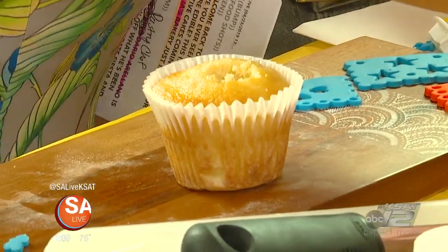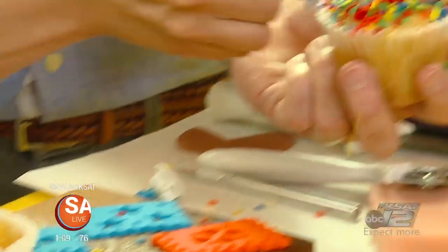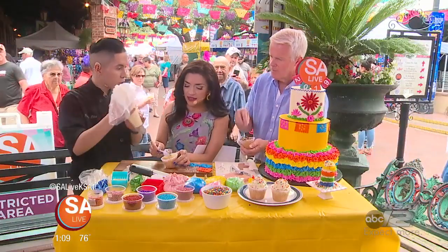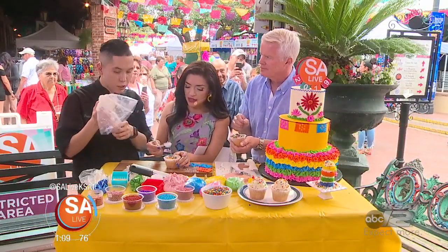Gender reveals are big — yes, for gender reveals, for anything. He likes to be generous! Go ahead and do yours, and then we're going to pipe some buttercream on top.